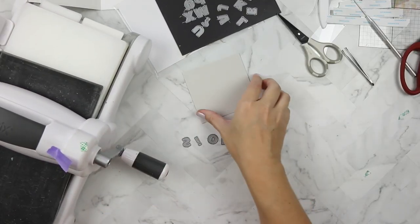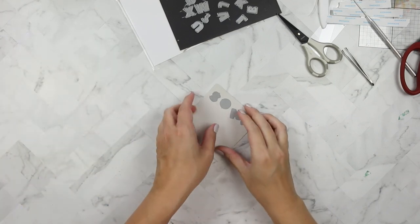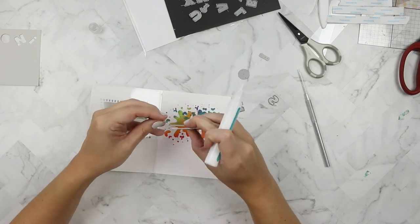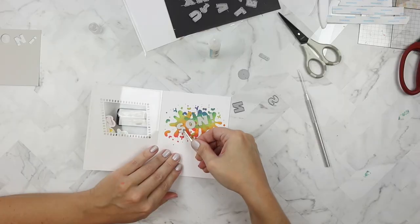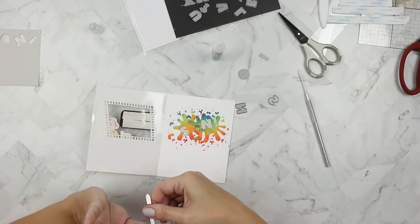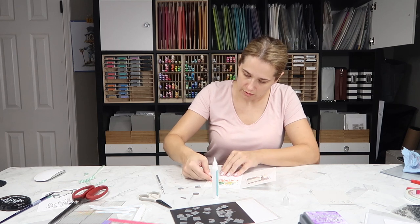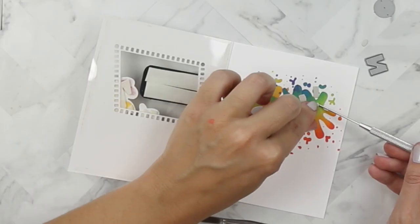I've pulled out some Simon Says Stamp fog cardstock and the Your Next Stamp Bold Alpha die set. I've chosen to cut out the word 'son' with an exclamation point because Foghorn Leghorn likes to say 'son.' I'm using Lawn Fawn glue tube adhesive and some tweezers — which are leaving marks on my letters, but it went with the ink splatter so it's no big deal — and adhering it right in the center of my ink-splattered rainbow.